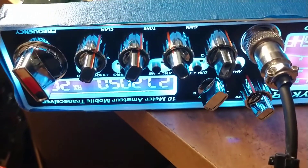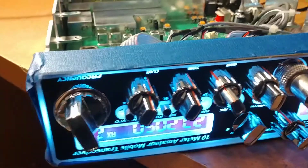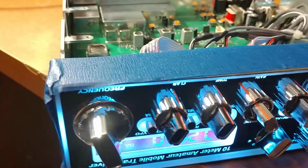Hi YouTube Land, we're back with another video today. We've got a Stryker 655, brand new out of the box for Anthony. Anthony bought this radio, ordered this radio from us, wanted us to set it up for him.